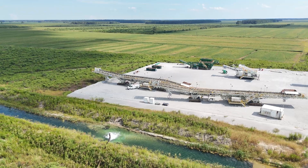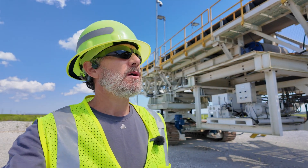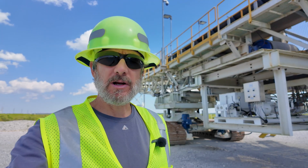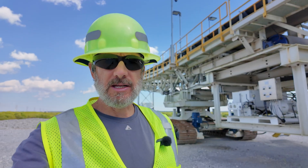Today we're at a customer site installing some fiber optic cable on some mobile equipment. We got an IT enclosure and we're installing fiber from there to the POC enclosure for some controls, cameras, and IT needs.